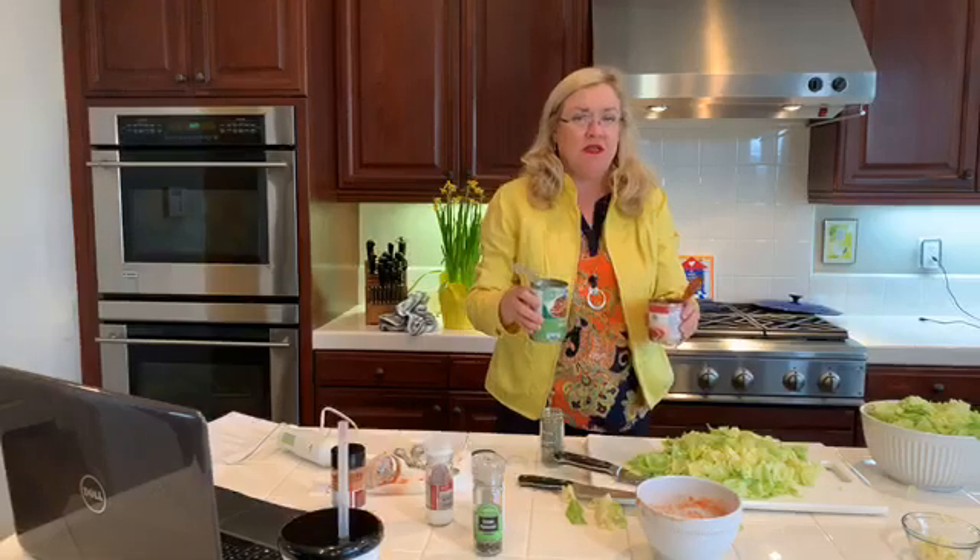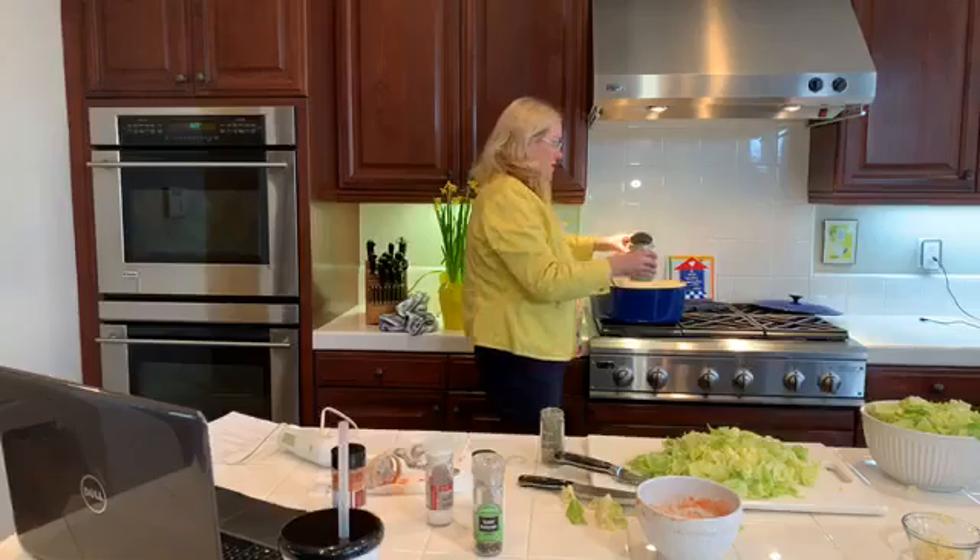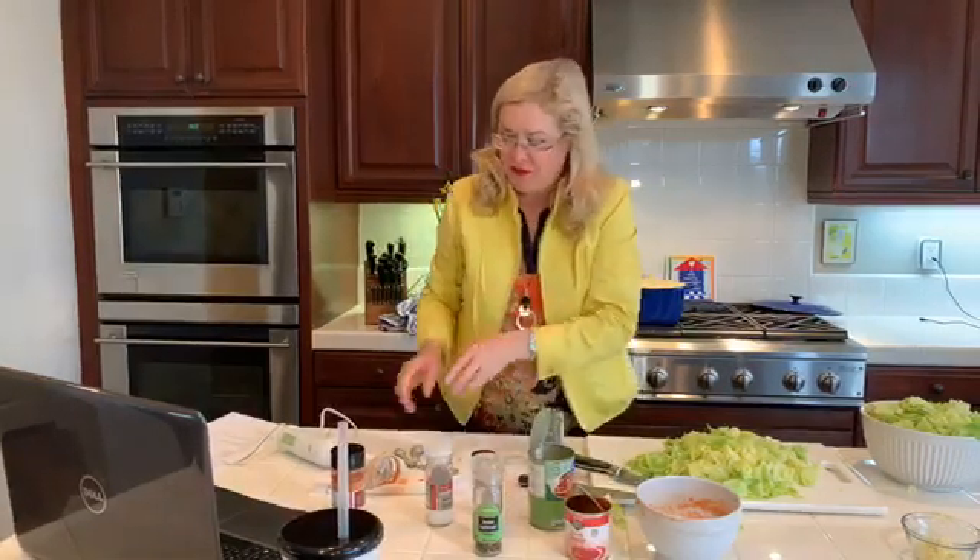The recipe calls for one cup of beef stock - who measures one cup? I do things by the can. So instead of using any water, I'm just going to take the beef stock, swirl it around in my tomato sauce can, and throw that in. There you have it.